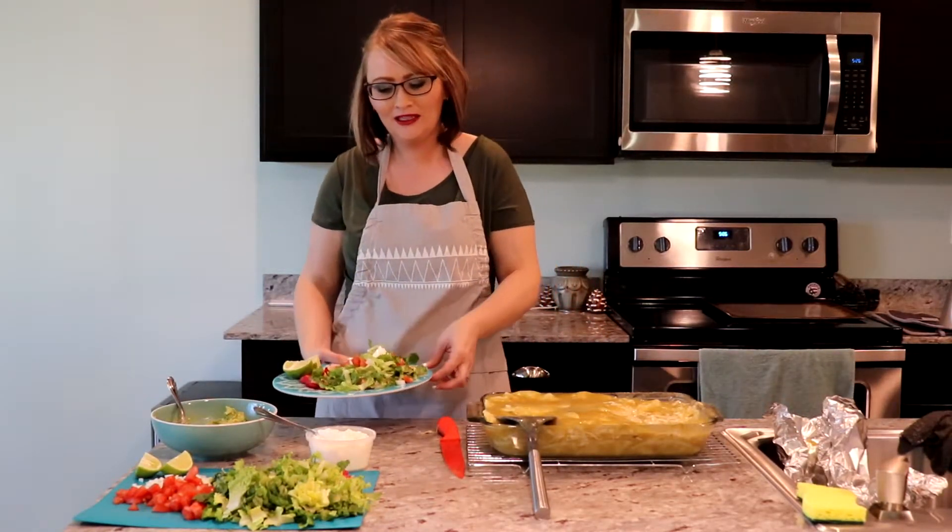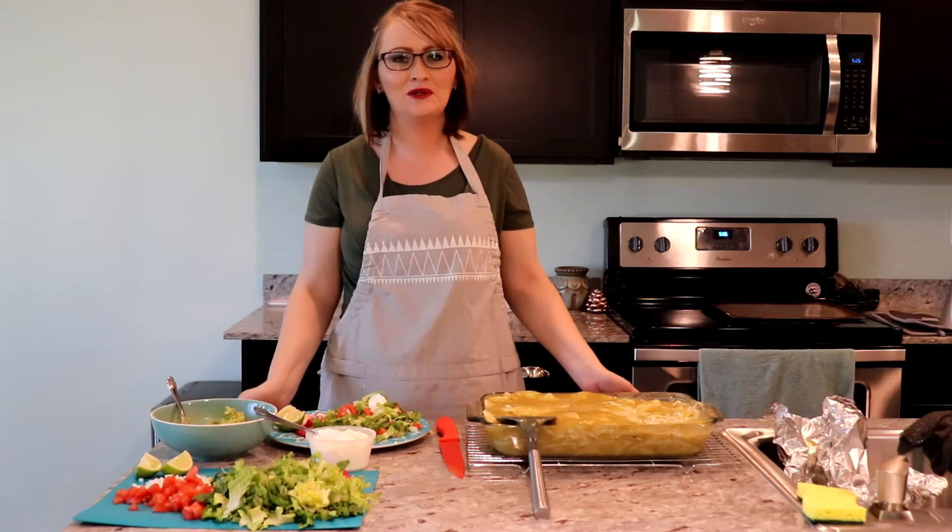Thank you guys so much for watching. Join me next time when I make another video.